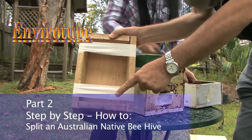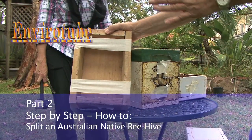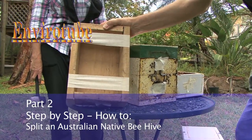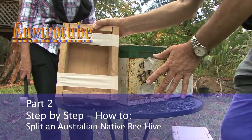If you look at the bottom here, you can see we've put masking tape across. We've done that because very occasionally when you put a full top on an empty bottom — and this is the empty bottom — the whole hive just slumps and falls in the bottom, and that's disastrous. This gives it a bit of support and stops that from happening.